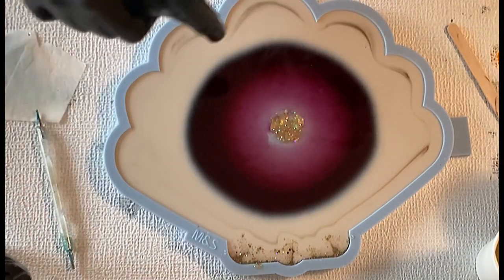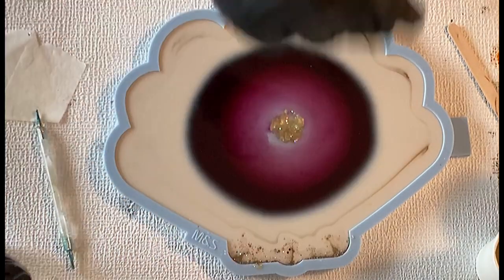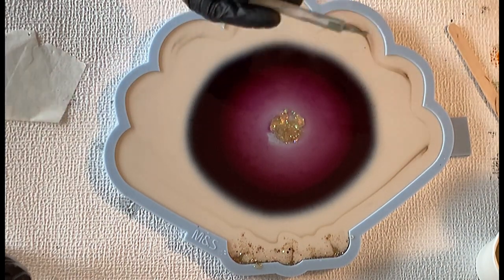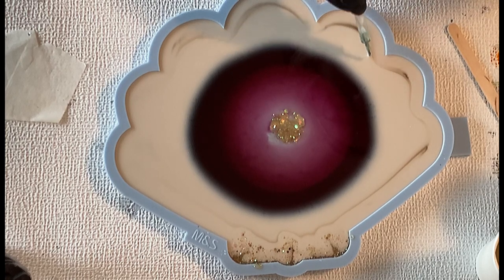So this is basically my pour done. I'm just going over with the torch again, making sure all the bubbles are gone. Something fell into my resin — just taking it out — and now I'm letting the resin move.